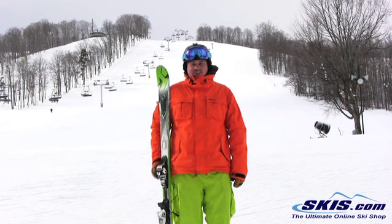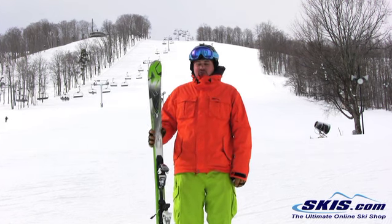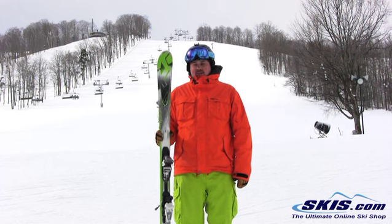Hey, Tom here with the Photon from K2. Redone ski this year. I really like this — I'm going to give it a 4 out of 5.